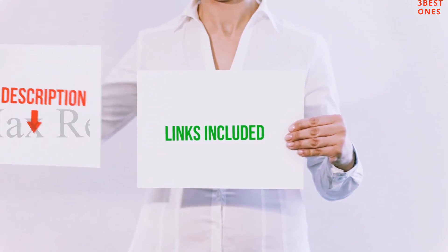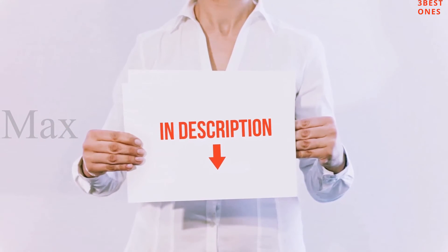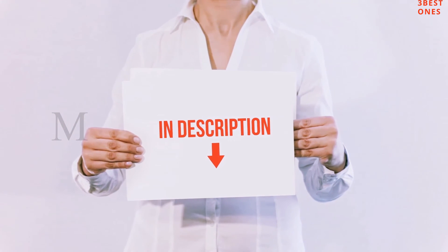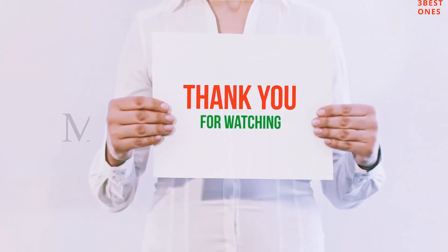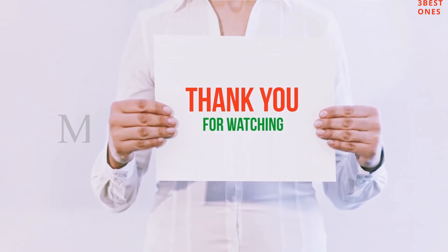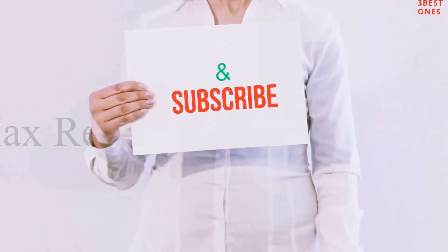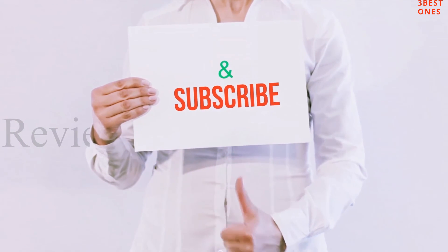All of these items are available on Amazon. I have included all the links in the description — you can check them out for more information and the latest price. Thank you for watching! If you like this video, please hit the like button, share with your friends, and be sure to subscribe.